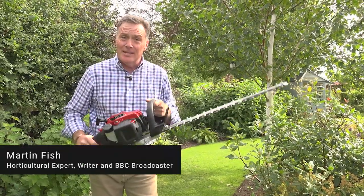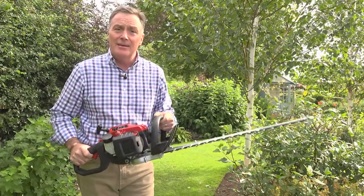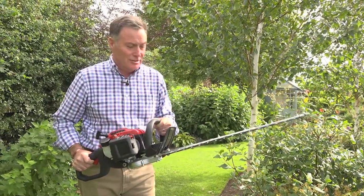Hello, I'd like to talk to you now about this Cobra Hedge Cutter. This is a really good piece of kit, strong and ideal for cutting all types of hedges.